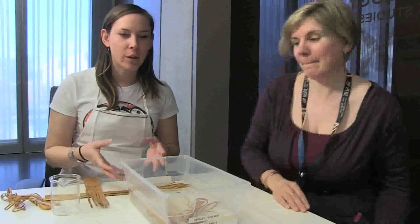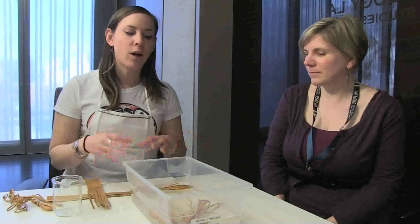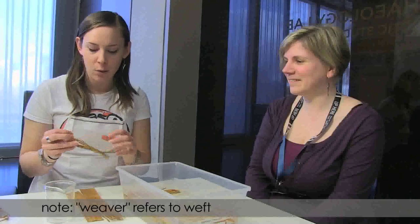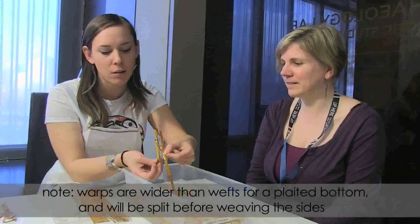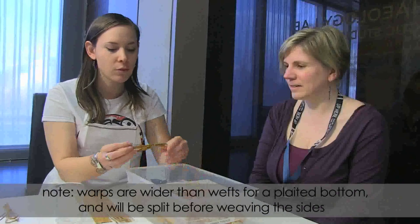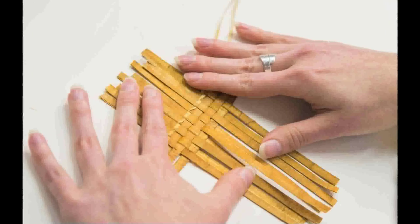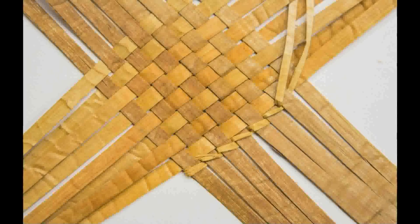We only soaked a few bundles because we don't want to soak too many at once. If we don't use all of them, it's going to break down the cedar and also give it a darker color, so we don't want to do too much too soon. It's okay to do one or a couple of extra bundles just in case. If you do soak more than you need, you can just set it down to dry. We're going to take a small piece of our weavers — the thinner strips — and soak those as well for stabilization twining to hold the pieces together during plating.